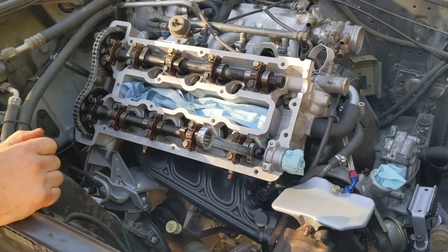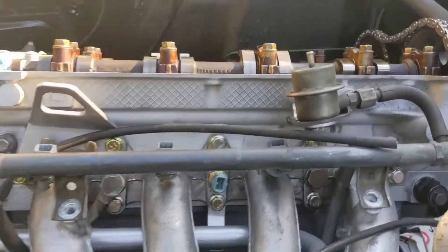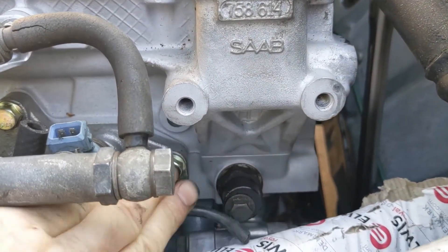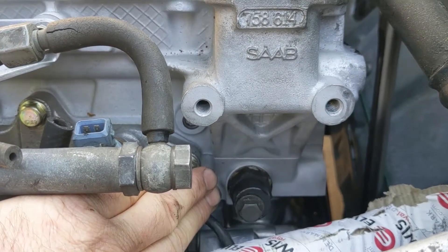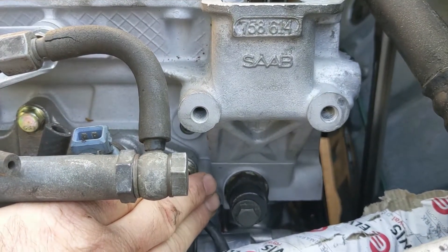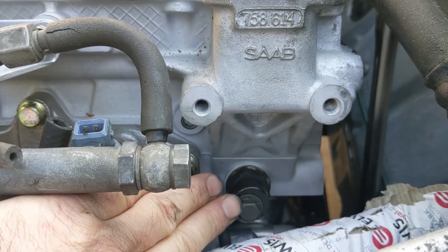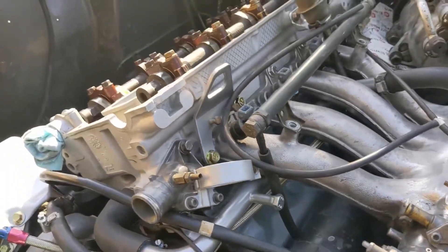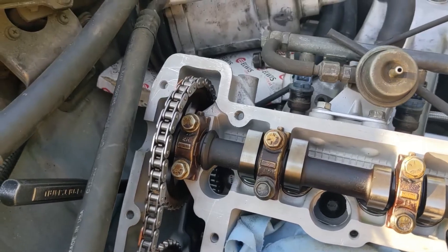Next step is to install the timing chain tensioner. I've installed the body using a 27mm socket. Everything is finger tight right now - that's all that's needed for this. The installation order is: 27mm socket to install the body, then the little plastic foot, the spring, and the cap. All tightened finger tight, and we're done. Coming back around here, we've still got the slack in the chain exactly how it should be.